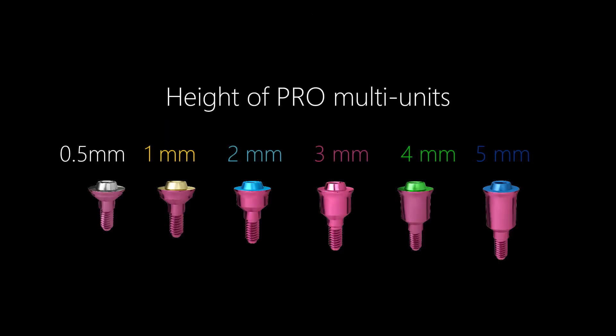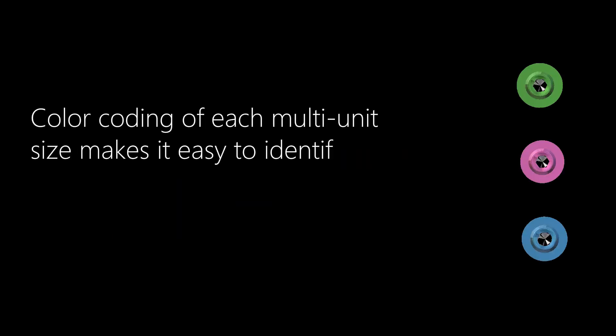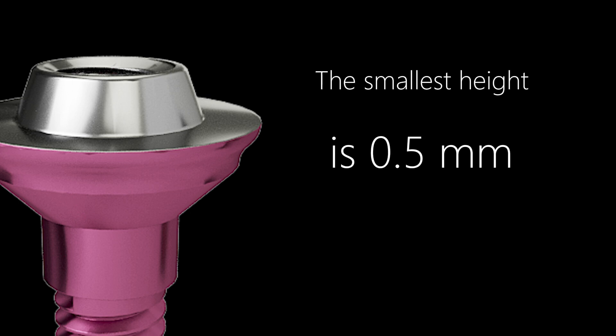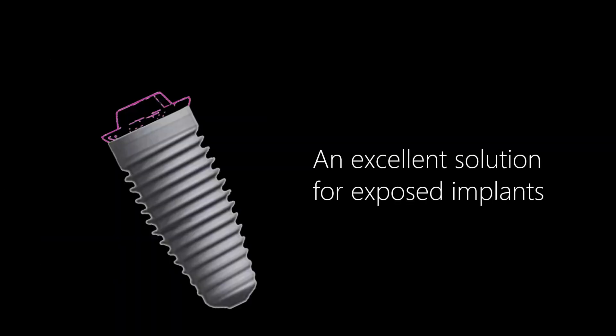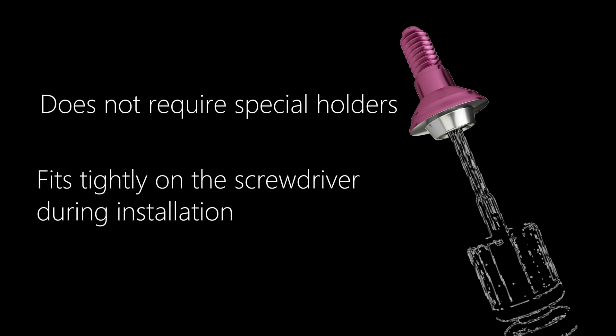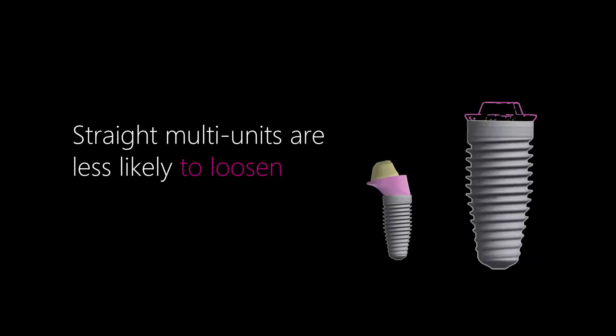Pro multi-units are available in heights ranging from 0.5 mm to 5 mm. Color coding of each size makes it easy to identify the height in the mouth and transmit this information to the lab as a scan or photo. The smallest height of 0.5 mm is an excellent solution for exposed implants — it fits tightly on the screwdriver during installation. Due to the larger contact surface area between the straight multi-unit and the implant, the risk of screw loosening is significantly reduced.